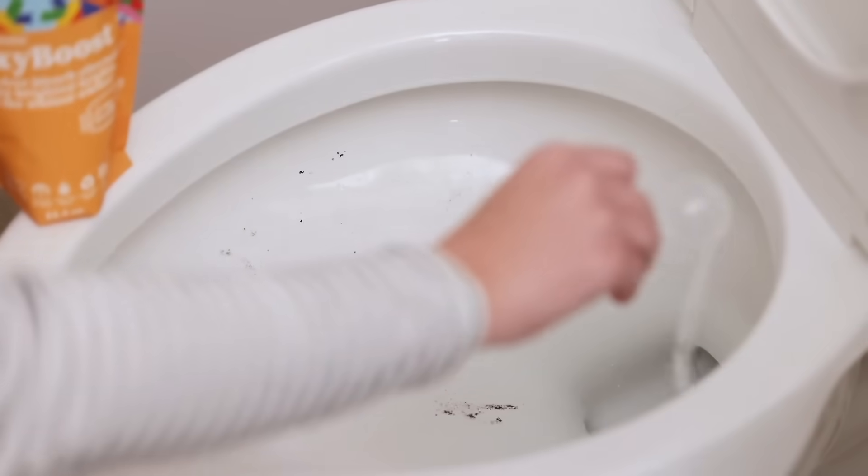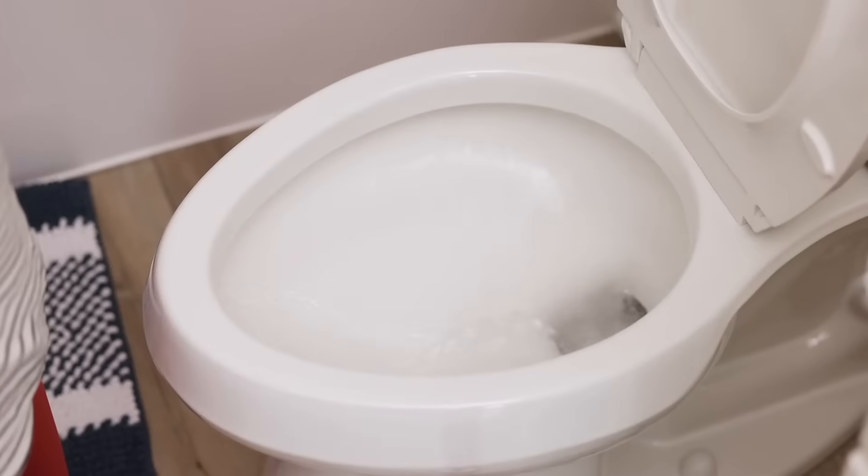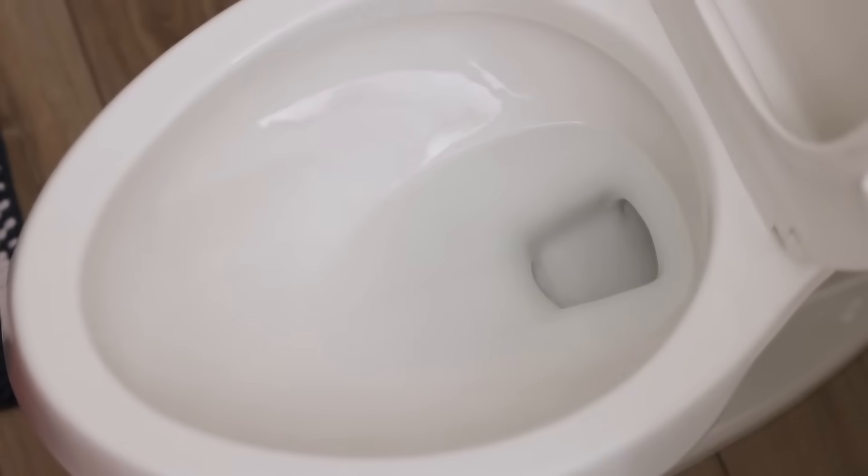To use on toilets, sprinkle one to two scoops in your toilet bowl and let it sit for 15 to 20 minutes. Scrub with a toilet brush, flush, and you're done.